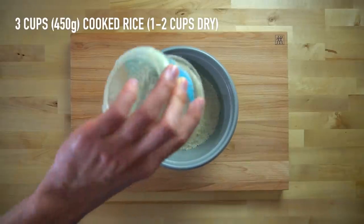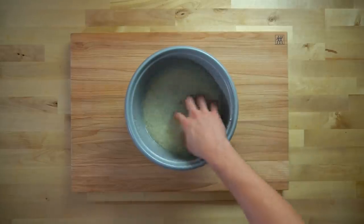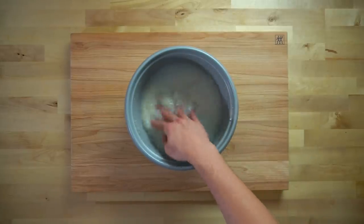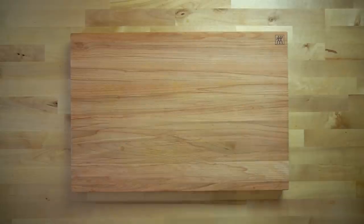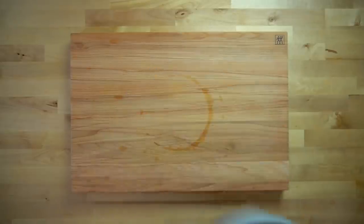The first step in any meal prep recipe that contains rice is to prep the rice. In this recipe, I used three cups or 450 grams of cooked rice. That can be anywhere between one and two cups of dry rice, depending on what kind of rice you use. Wash it until the water runs clear and get it cooking so you can prep your other ingredients.